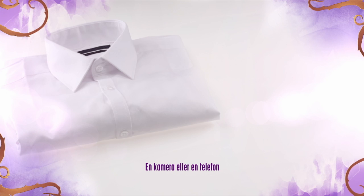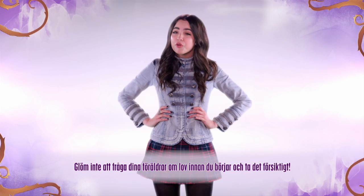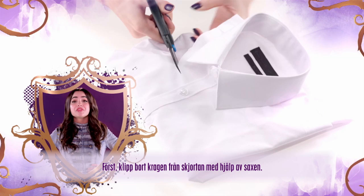You will need an old button-up shirt, a camera or phone, a pair of scissors, some beads and jewels, and a needle and thread or fabric glue. Remember to ask your parents' permission before you start and take care.